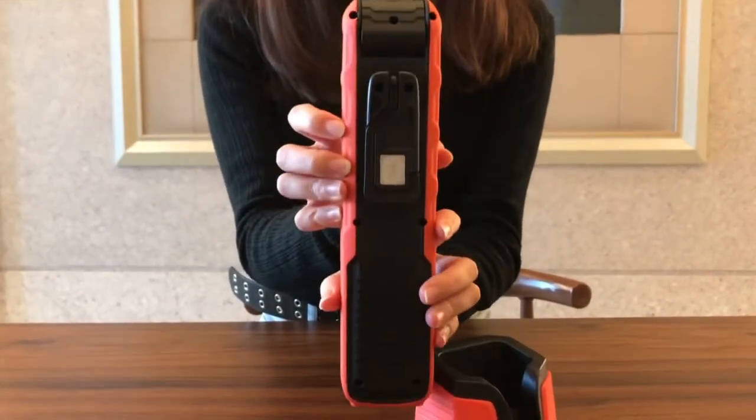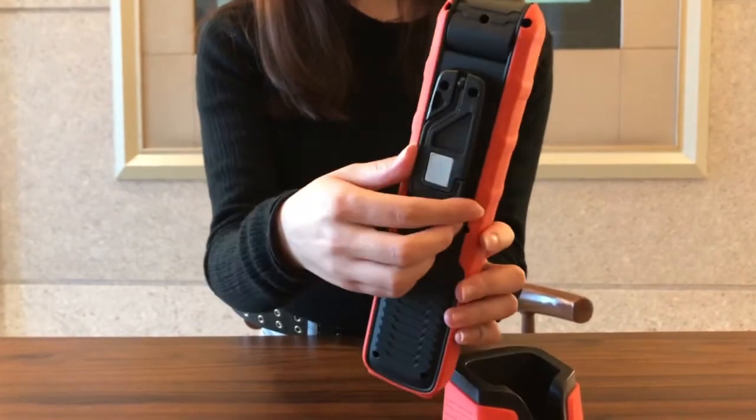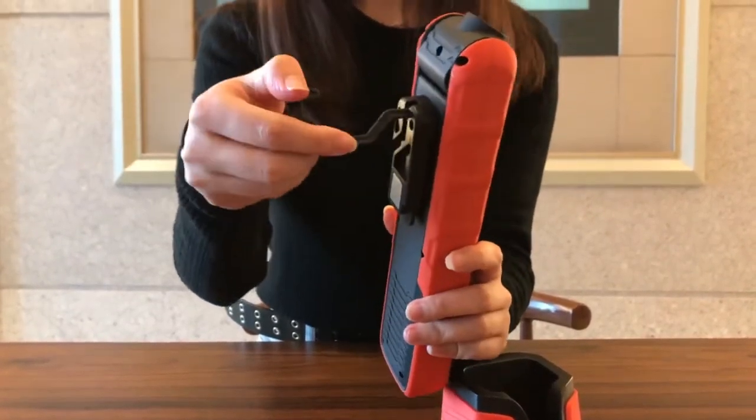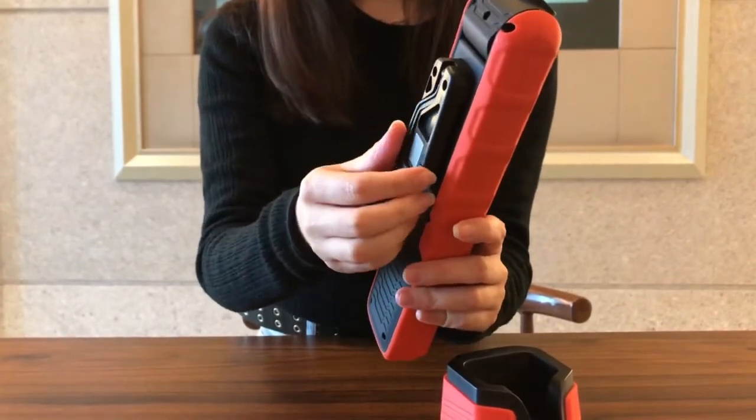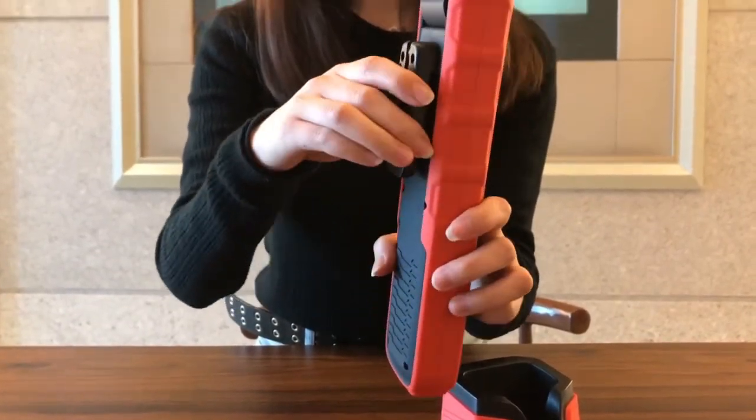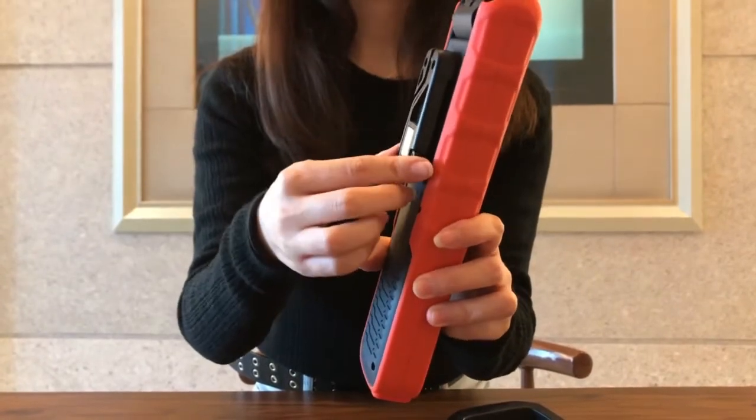It has a magnet and a 360-degree rotatable hook. These two parts are on the back of the light. It also has a pin clip, so you can take it more conveniently.